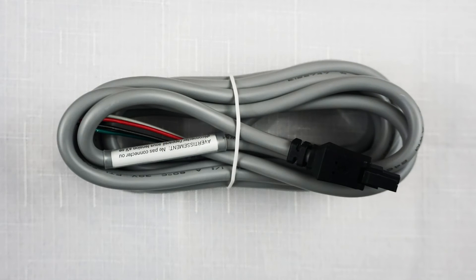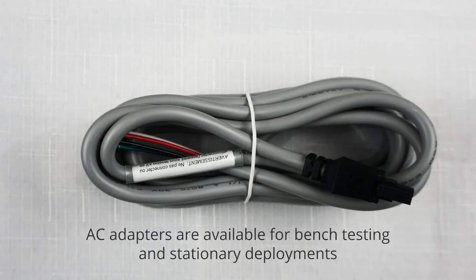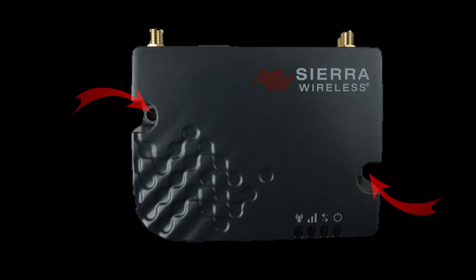The unit comes with a DC power cable, which is ideal for many industrial and commercial deployments. You can also purchase an AC adapter for in-office deployments and bench testing. There are two mounting holes on the RB50X to mount the unit, and there are also supplied screws to do the job. Many will choose to use a DIN rail type mount, which can be purchased separately.